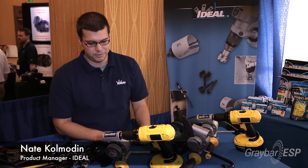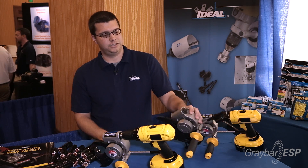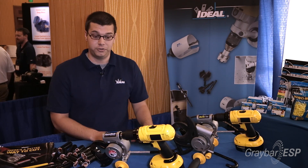What we have here today are the ideal PowerBlade Cable Cutters — a family of PowerBlade Cable Cutters. What's special about these is you can actually chuck them into the back of any drill that you have, as long as it's 12 volts, corded or uncorded. It'll work in any drill like that.